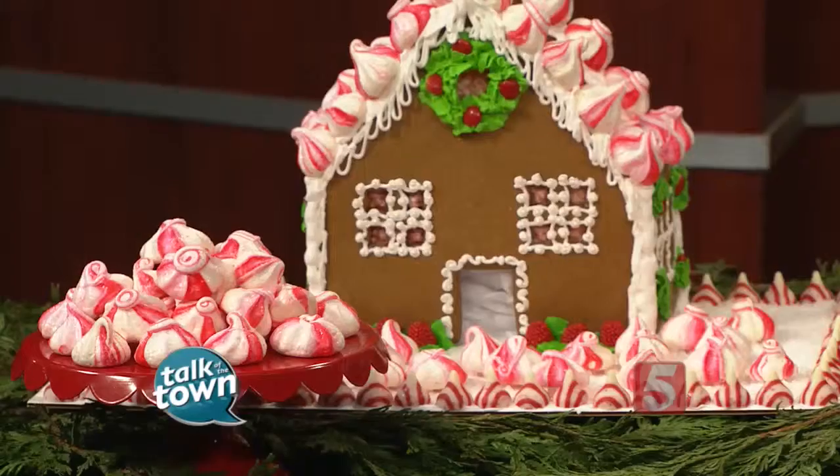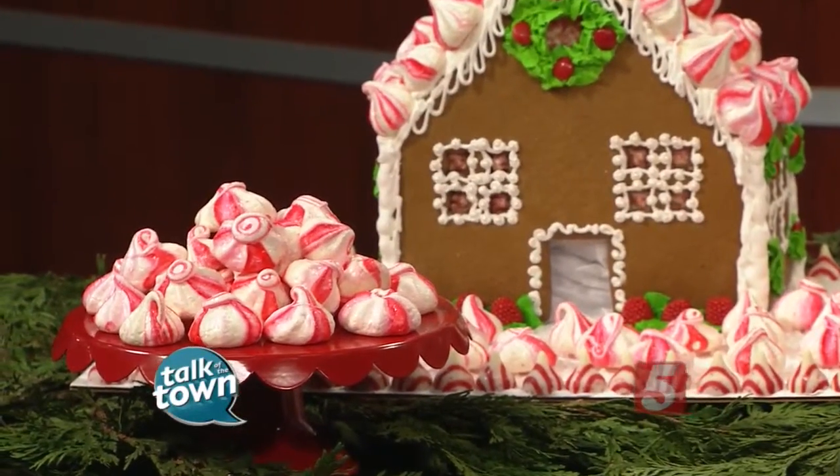You will find all kinds of great desserts on Effie Sahihie's blog, The Laws of Baking. Today's treat tastes like candy canes and they're lighter than air. Effie's going to show us how to make these beautiful peppermint meringue cookies.